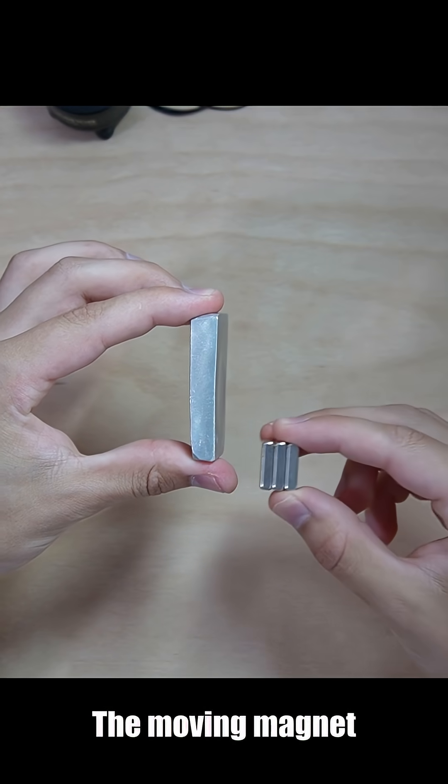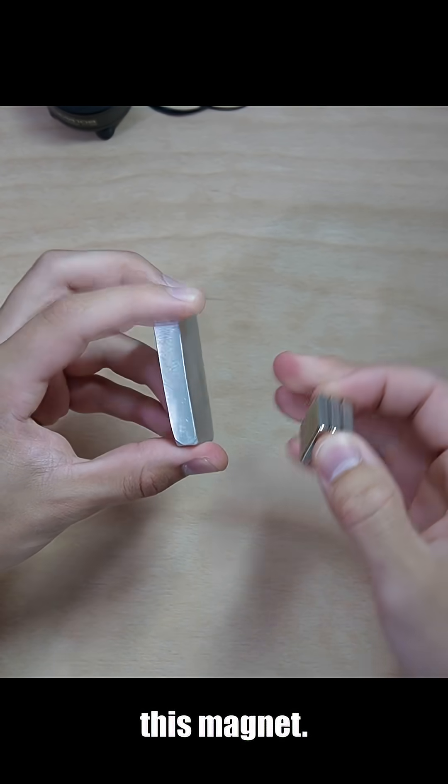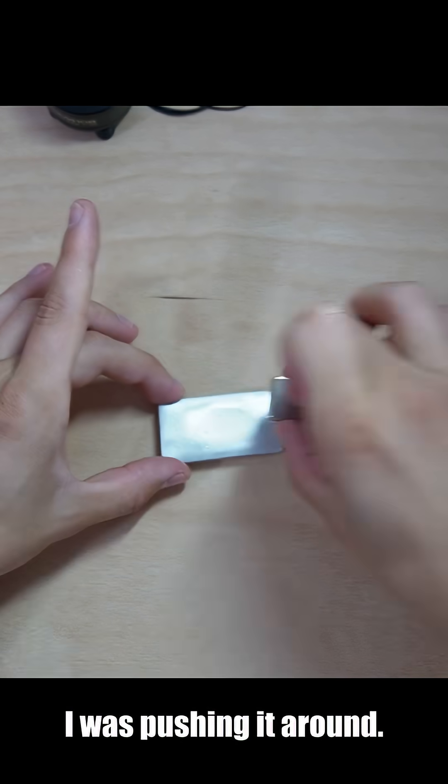it actually moves the aluminum. It's the same principle — the moving magnet induces a current, and the current creates a magnetic field which opposes the magnet. It's just like if this was a magnet and I was pushing it around.